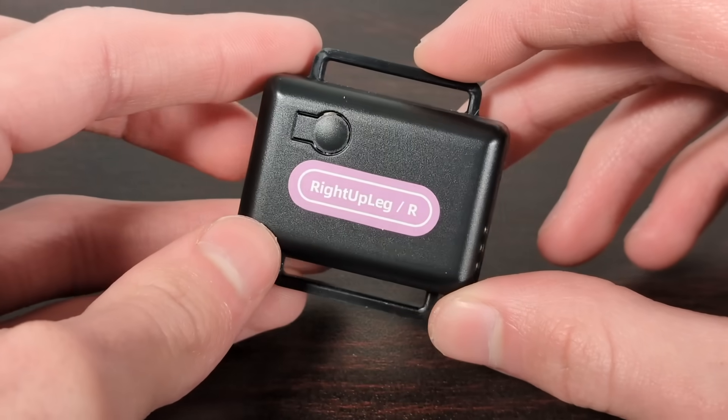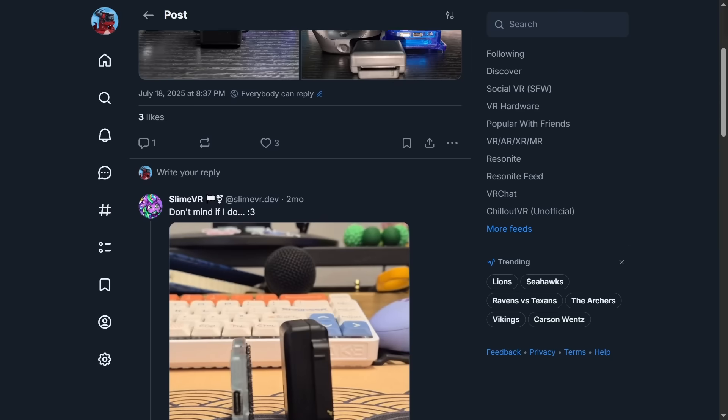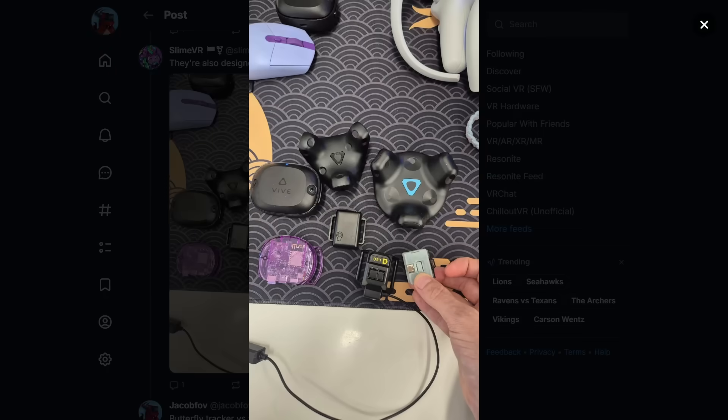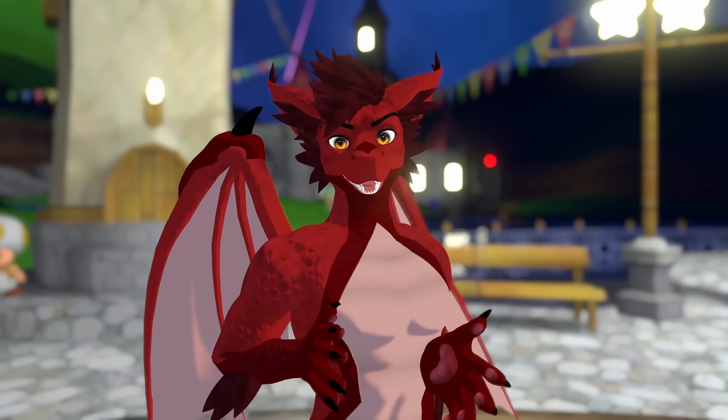The trackers are very well built on top of being extremely small — or at least I thought they were extremely small until SlimeVR decided to make me feel bad about myself. Jokes aside, they're still really tiny compared to other trackers.